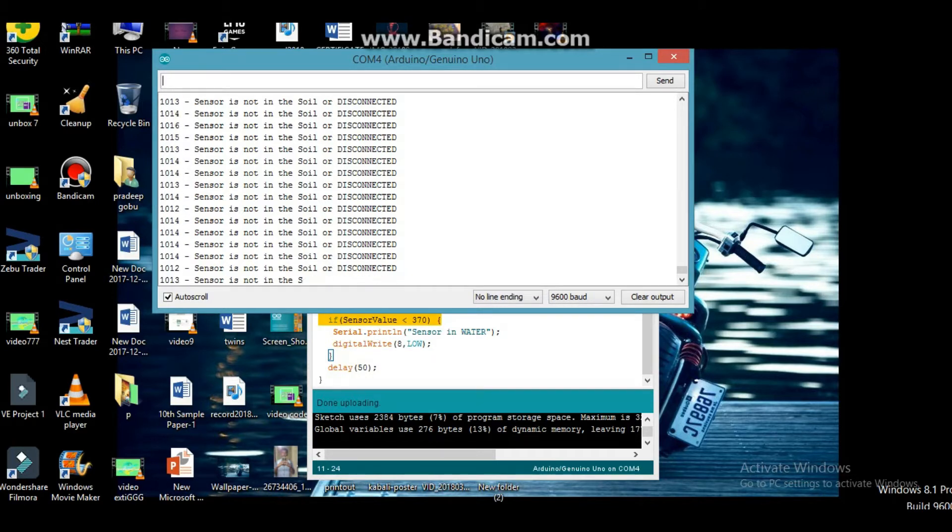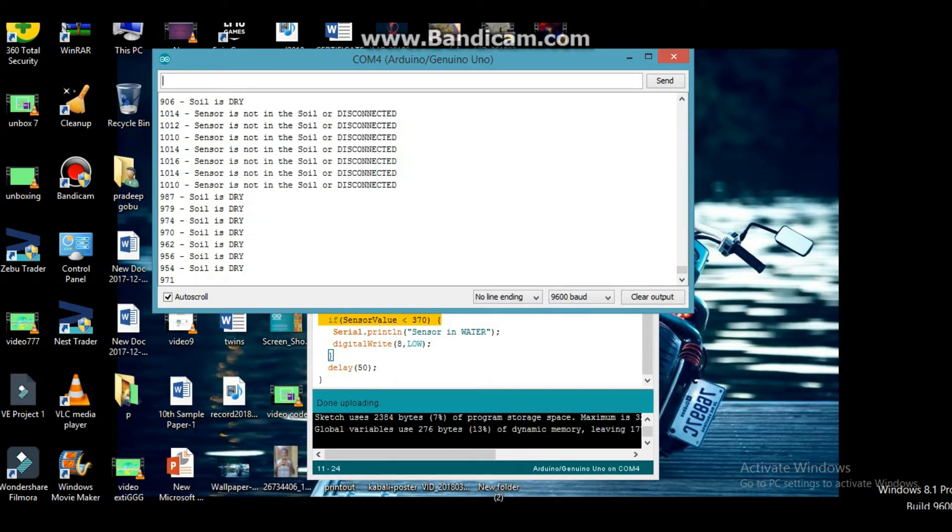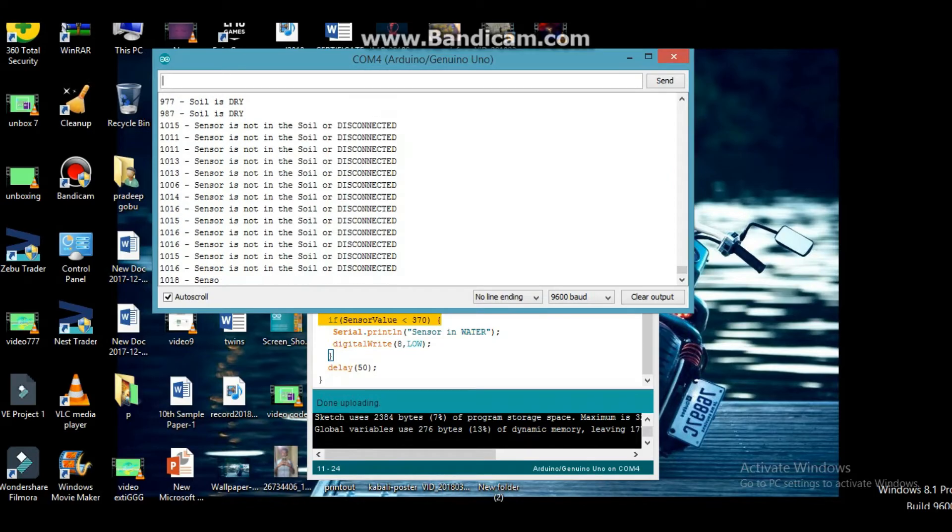Soil is dry in my hand. Soil is water. Soil is humidity. After coding sessions, we can read the values in the serial monitor.